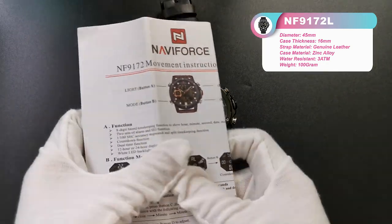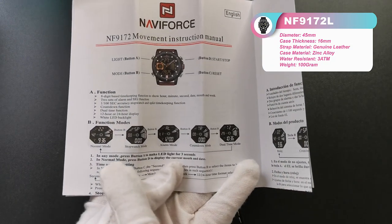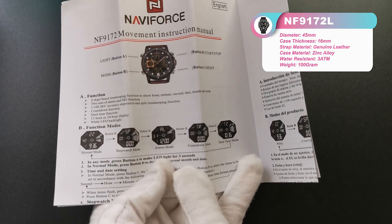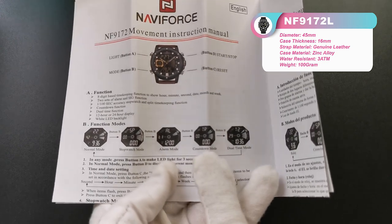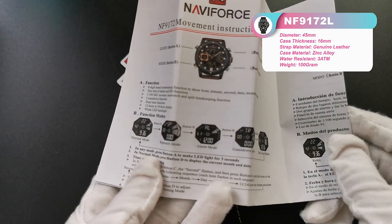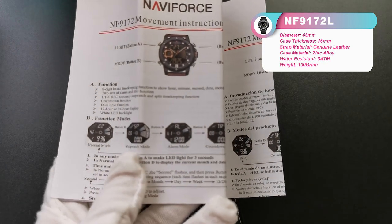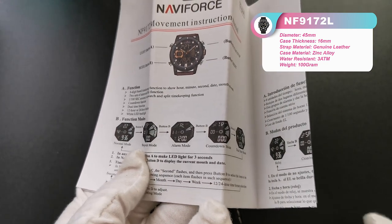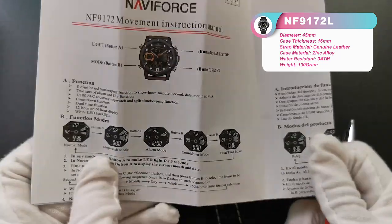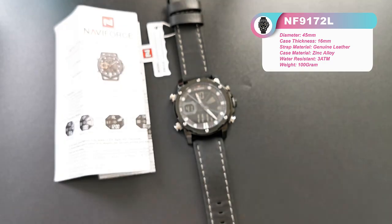From this manual book, we can see there are five mode functions about this watch. The first one is the normal mode. This one is the stopwatch mode. And the alarm mode. And countdown mode. And dual time mode.